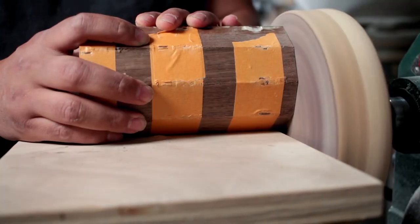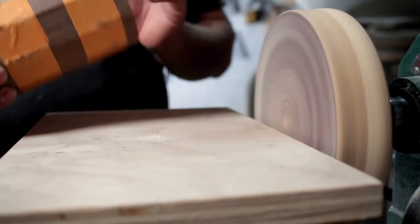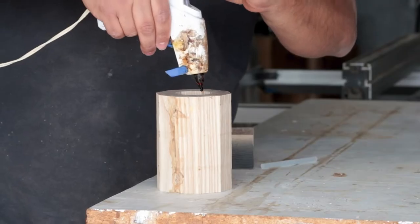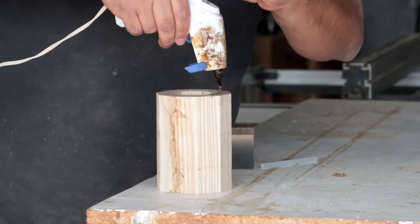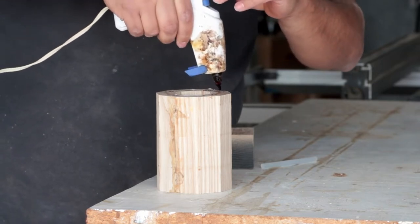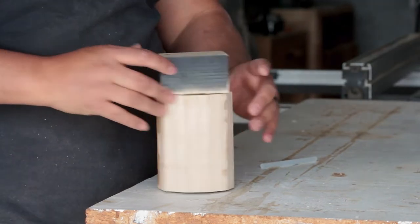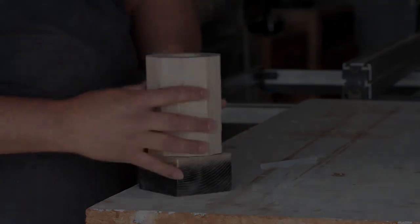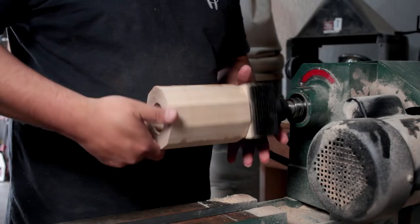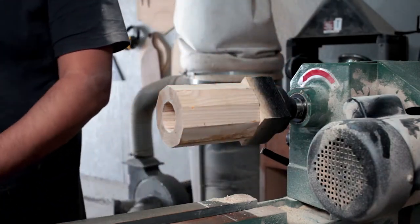One of the main concerns I had with the cup was making sure it was going to be wide enough on the inside to actually hold a decent amount of liquid. I didn't want somebody to take one sip of their drink and just have it be done. I mean, it's not a shot glass - it's a cup. You need to drink out of it and receive nourishment from it.